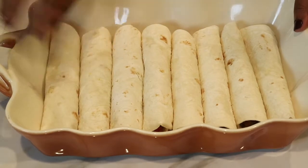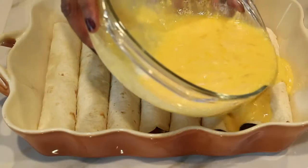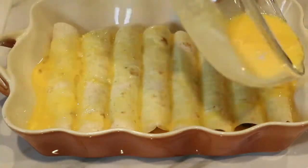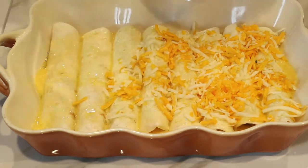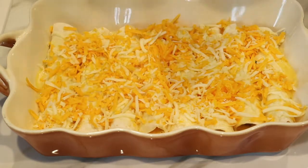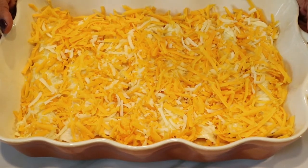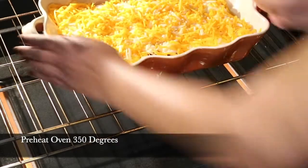I'm done rolling up all of my enchiladas — I was able to make eight and they fit perfectly into my casserole baking dish. Now I'm just going to pour all of the egg mixture on top. At the very end I'm going to sprinkle the rest of the shredded cheddar and mozzarella cheese — and at this point you can put as much cheese as you want. I've already preheated the oven to 350 degrees and I'm going to let it bake for 30 minutes.